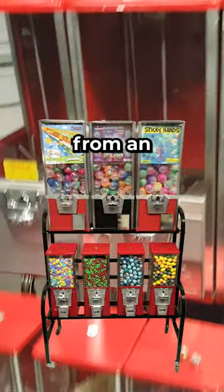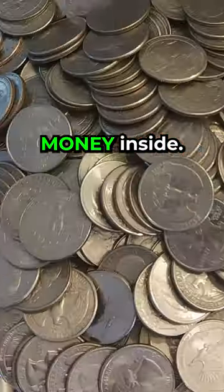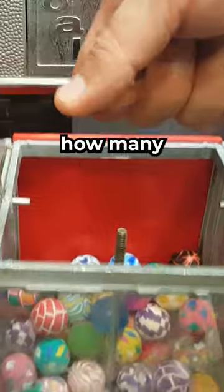We bought this locked vending machine from an arcade auction because it didn't have any keys and we could hear money inside. So we got it back to our shop and started drilling out locks to see how many quarters we could find inside this vending machine.